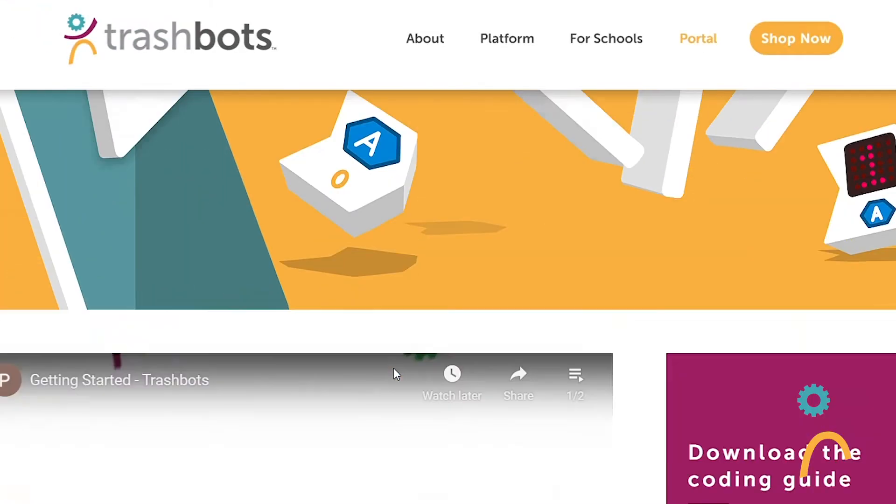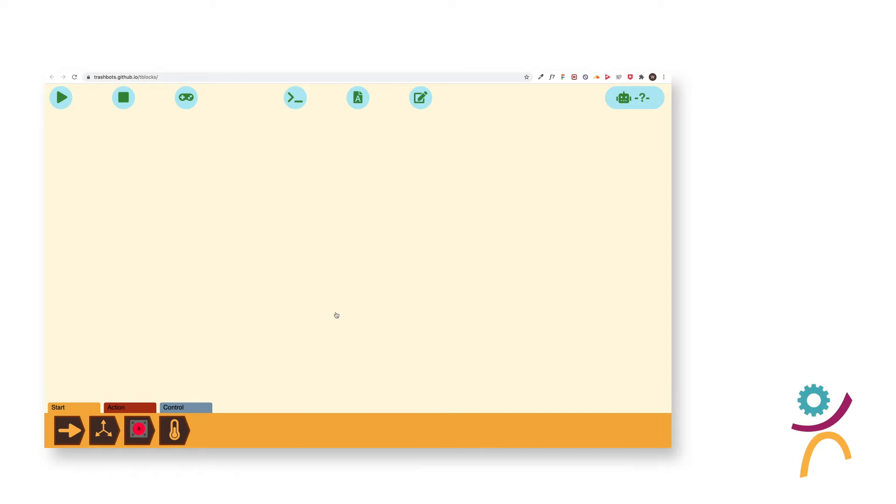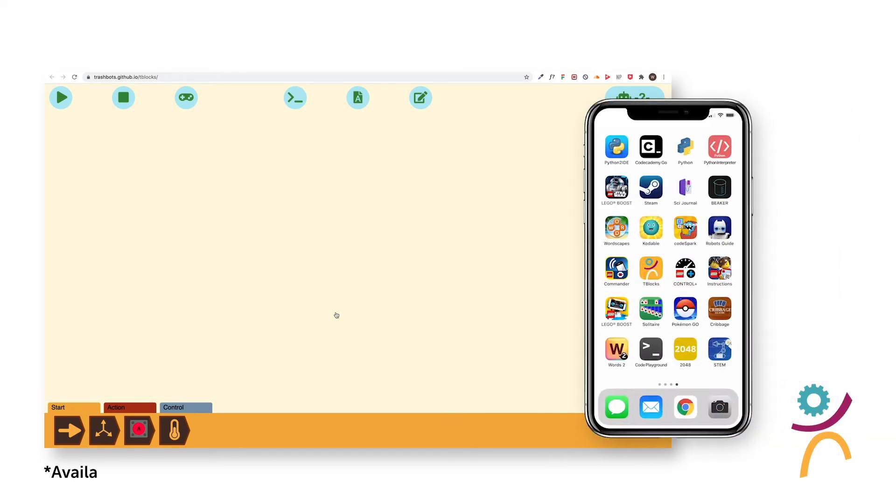To begin programming, go to Trashbots.co and click here to use our block coding platform, T-Blocks. You can also download the T-Blocks application on your device.